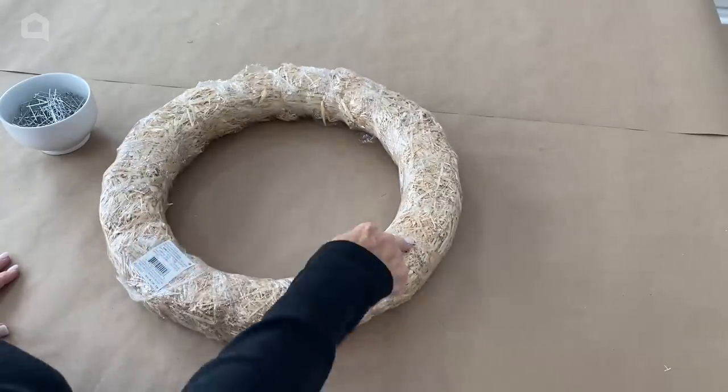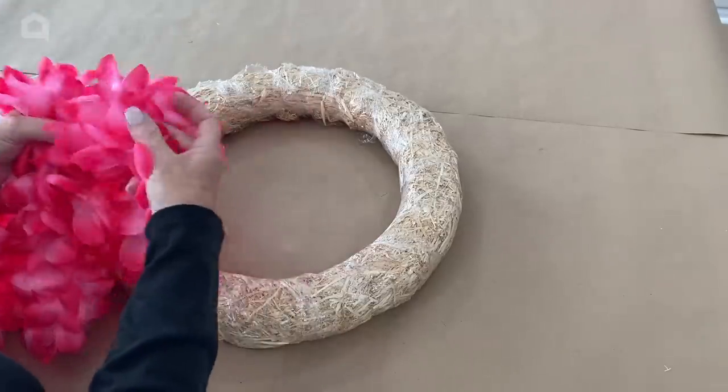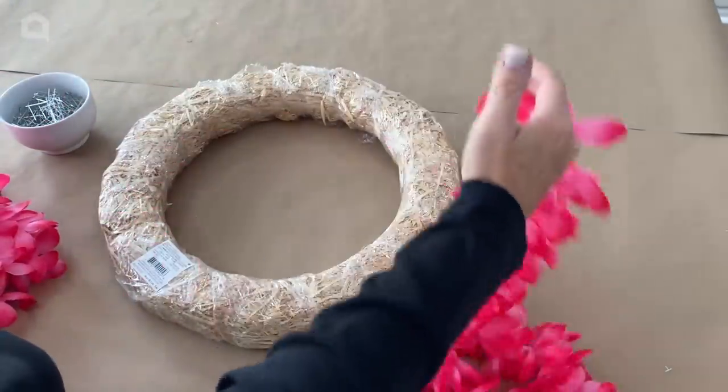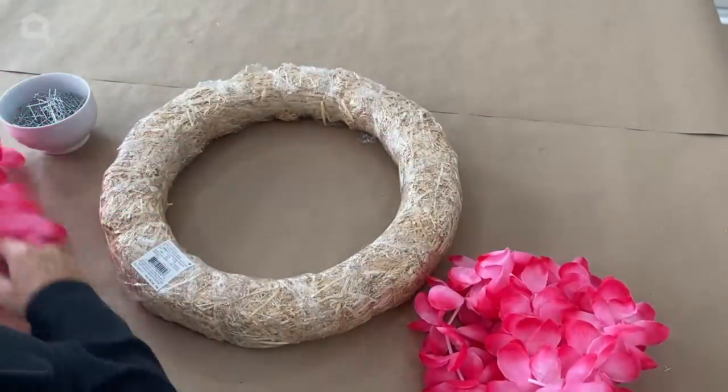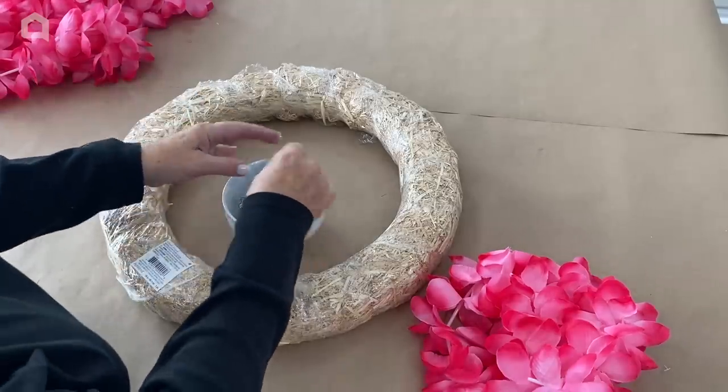These straw wreaths come wrapped in plastic and you do not want to take the plastic off. I picked up some of these artificial leis at Dollar Tree when I was there picking out my flamingos, and I'm going to use these floral pins.